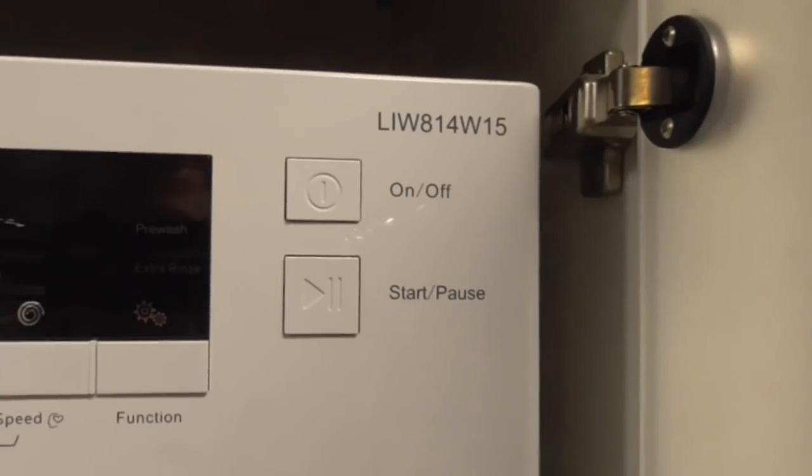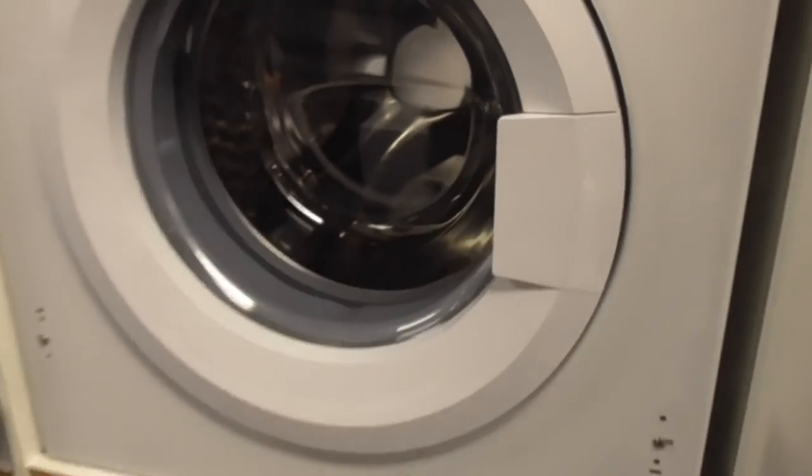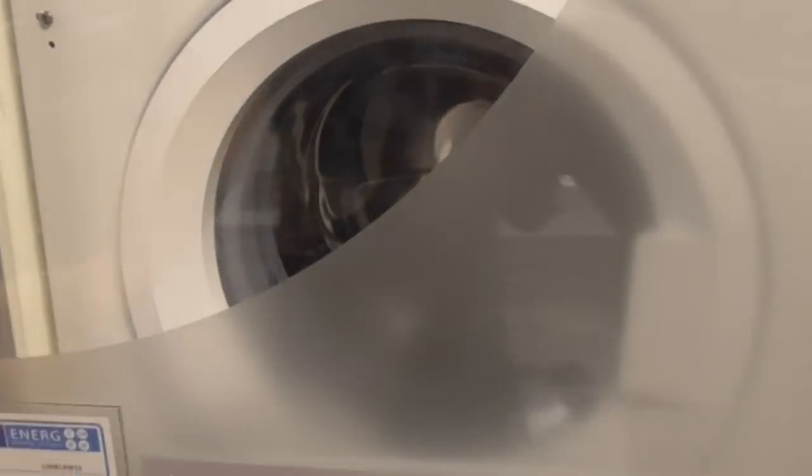We've got a Logic RLW814W15 washing machine. That's the Logic one - we now move on to integrated washing machines.